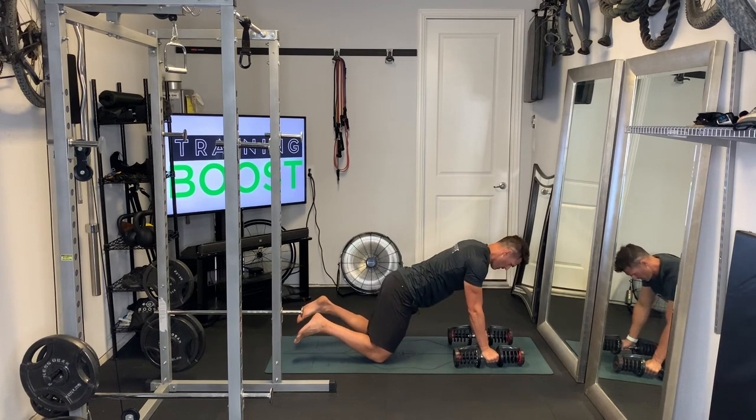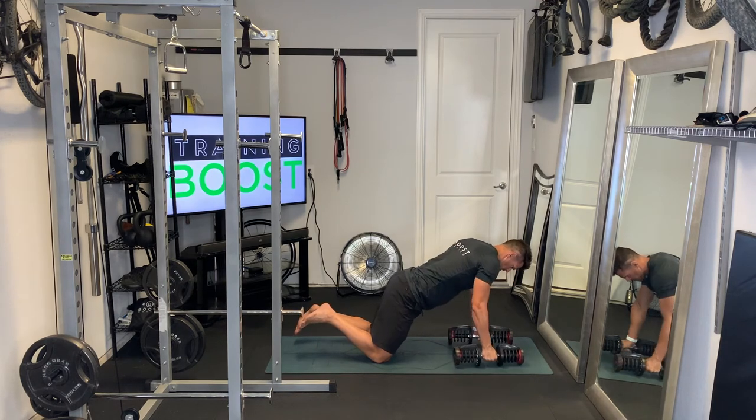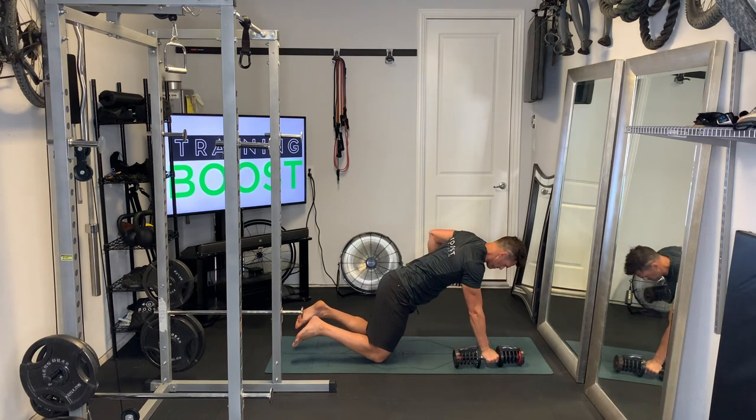It's basically the same movement here on the knees — just bringing that arm up until it's parallel to the ground, and then extending that arm until it's all the way straight.